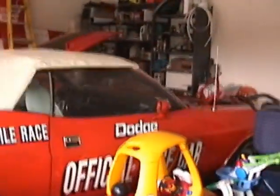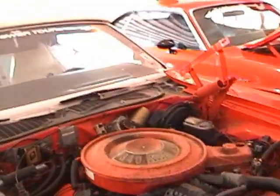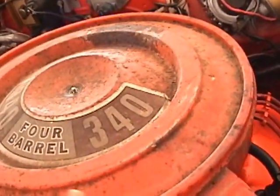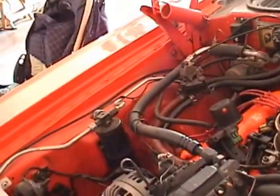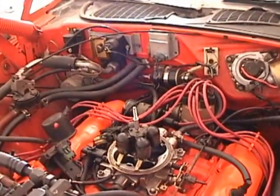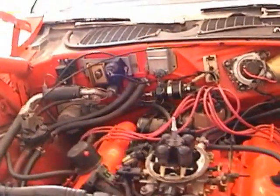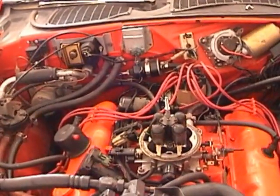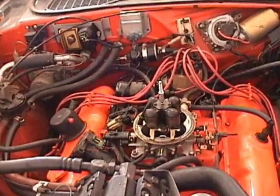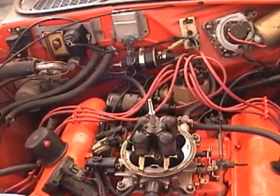I'm converting my pace car clone from the old fuel injection system — a Holley Commander 950, their second generation — to Easy EFI. It runs well, but the problem is I have to have a laptop and software to make it self-tune. The laptop runs the self-tuning program, but it doesn't always hit the RPM and MAP ranges I'm trying to hit, and it takes a while to self-tune.